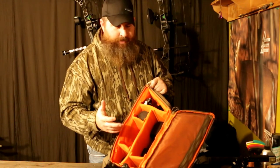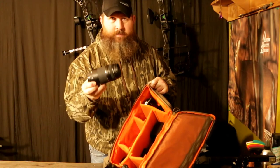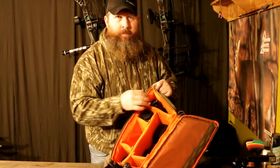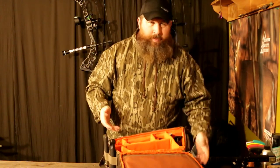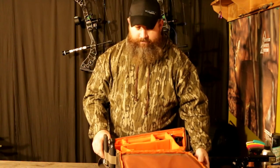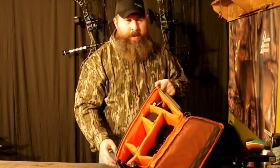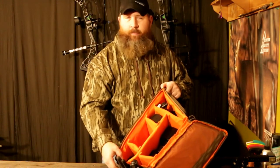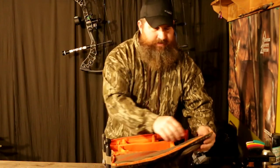I don't actually have trail cameras in here — I've got my DSLR stuff. Here's a camera lens, I've got mini tripods, a selfie stick for my GoPros. Springs are rolling around in there too. I've repurposed it, but this is an awesome camera bag no matter what type of camera you're taking to the woods.